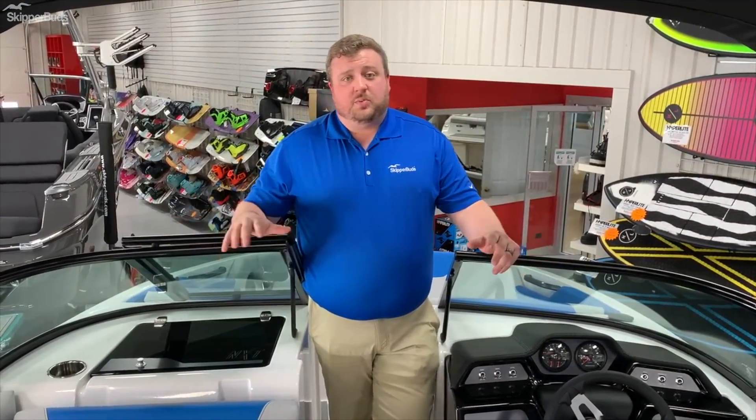This is the NXT 20. This is one of the best surf boats out there for the money. If you'd like to know more, please give Tony a call — that's me — at 847-395-6101. Thank you, have a great day.